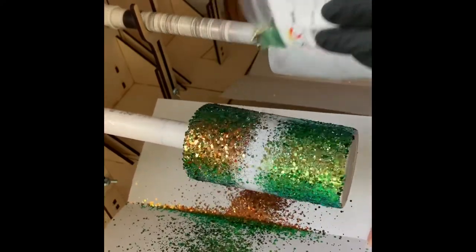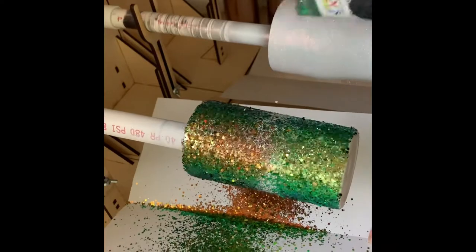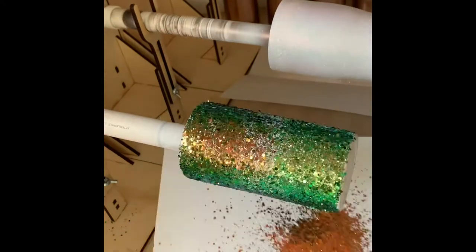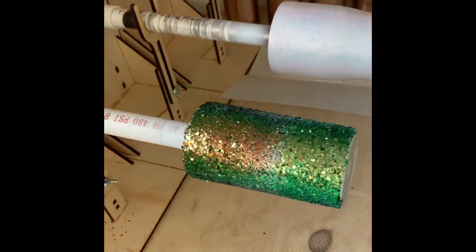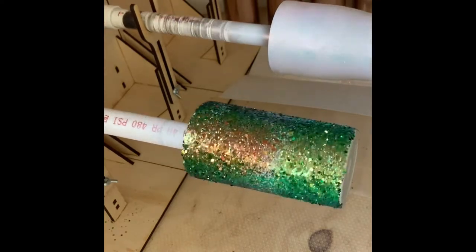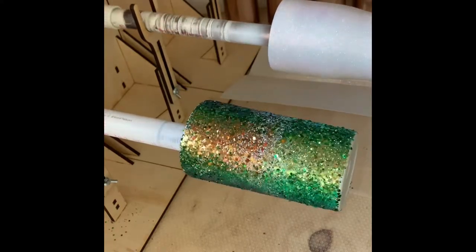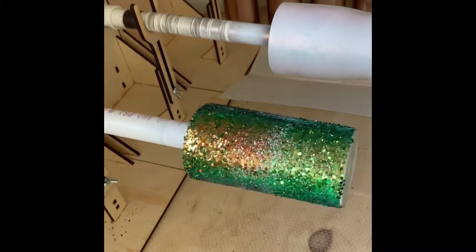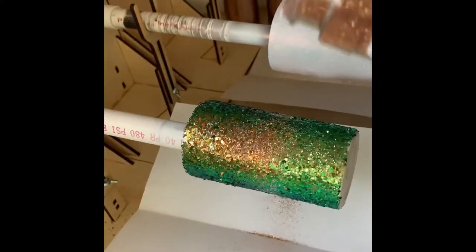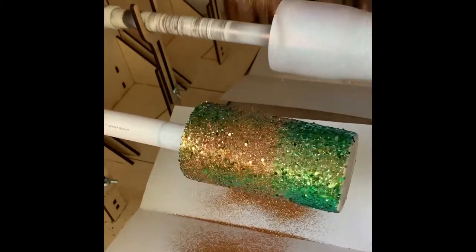I have a different sheet of paper for each glitter color so they don't contaminate each other. I keep them folded and tucked away until I need them, but you can use one paper and just brush the glitter off when you're done. When using chunky glitter, if it does not have a fine glitter mixed in, I like to put a fine glitter in a coordinating color over the cup just to blend it in a little better.